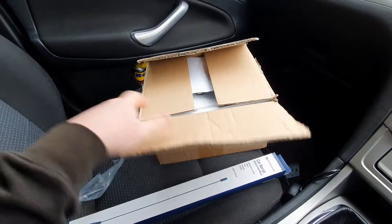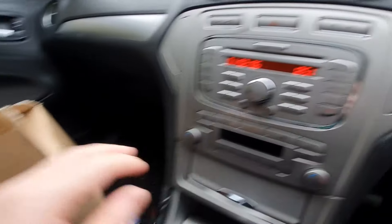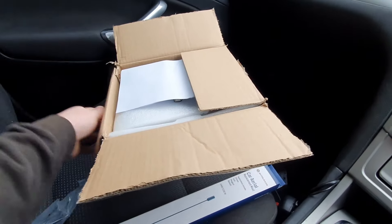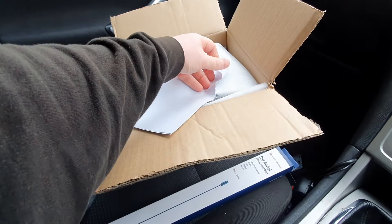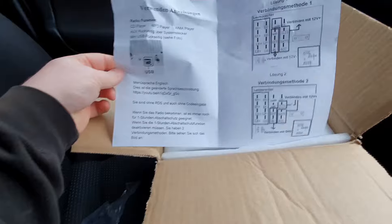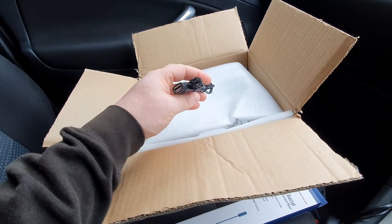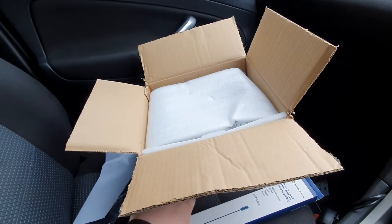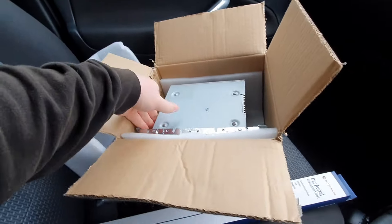We're going to install this new radio to replace the stock unit. It's turned up and I've opened it up just to check everything — it looks okay. The instructions unfortunately are in some sort of gobbledygook language. This is the USB cable; this side plugs into the back and then you can plug it into your iPod or USB port. Let's get the radio out of its box and have a look.